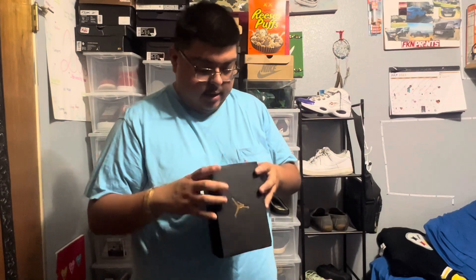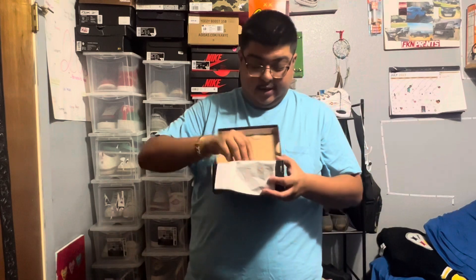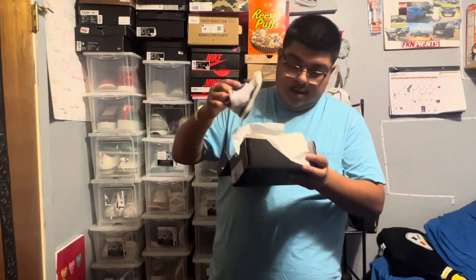So let's get right into it. These are Jordan 3 Retro Toddlers in the white, black, and iron colorway. Like I said, the size is 4C. Let's get right into it — honestly super cute, super adorable.